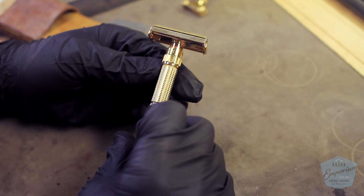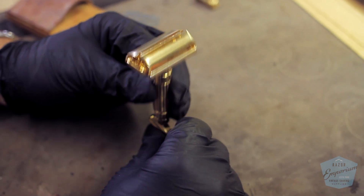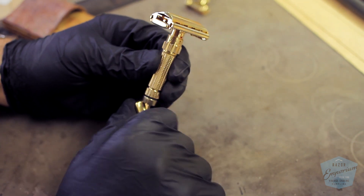The first thing I always like to do is size up my work — get a general inspection and a look at what I'm going to be doing. This razor looks to be in pretty good working order and really just needs to be taken apart and cleaned. There are some areas of painting that need to be done and we're going to dive into that.